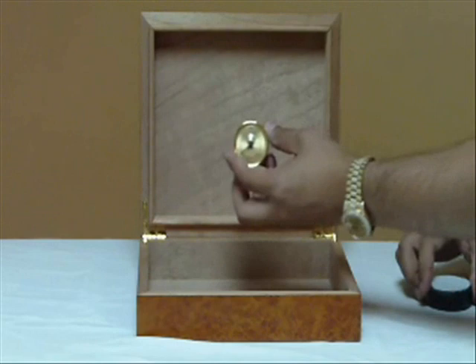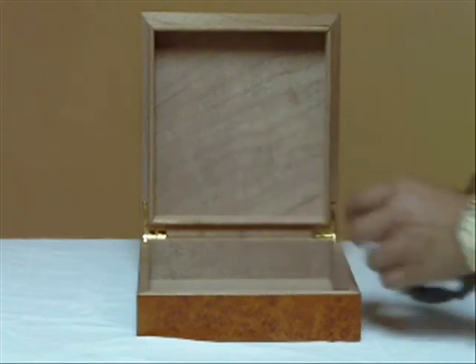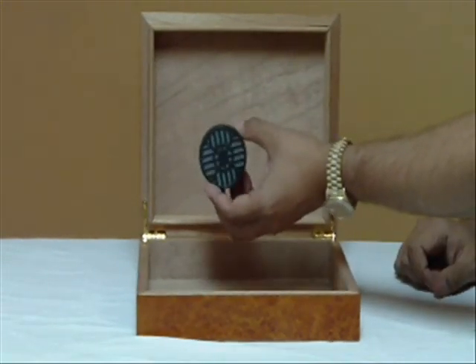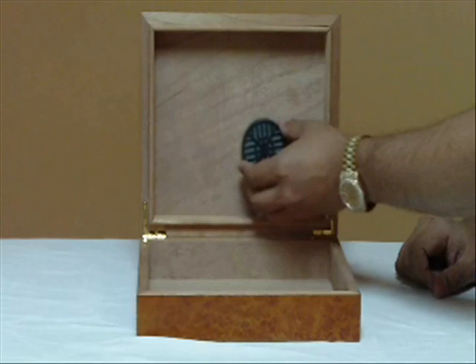This humidor comes with an analog hygrometer that has an adhesive back, so you can place it anywhere you'd like, as well as a standard round humidifier that you can fill with distilled water or activator solution. This also has a magnetic back, so you can stick it anywhere you'd like.